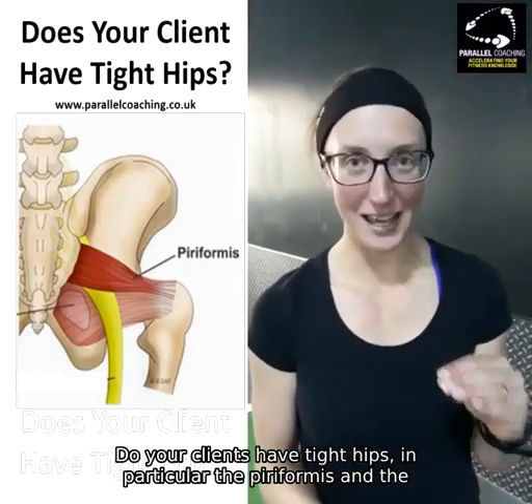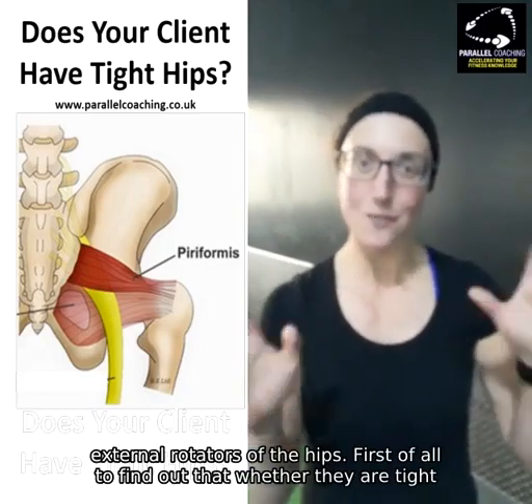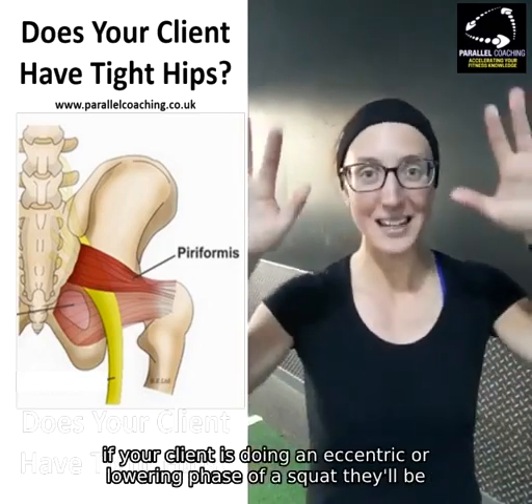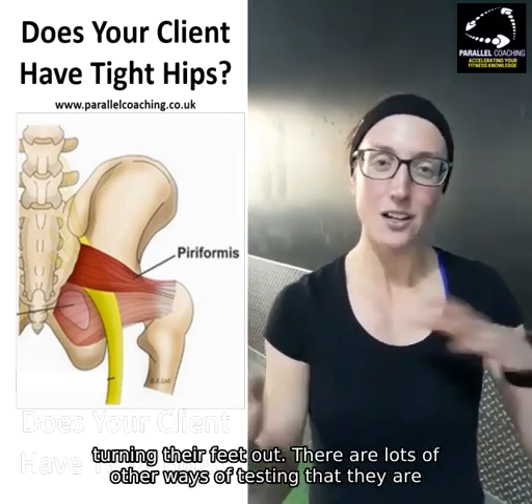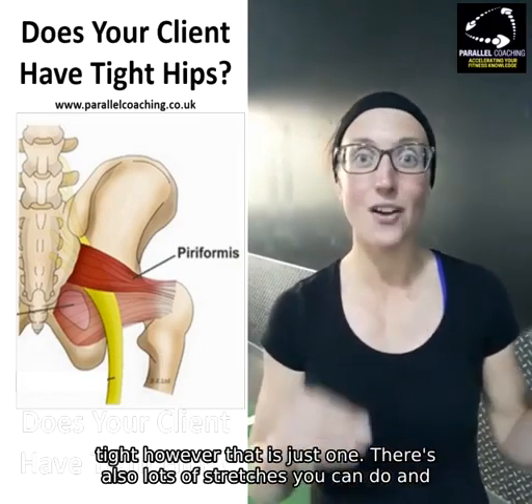Do your clients have tight hips? In particular the piriformis and the external rotators of the hips. First of all, to find out whether they are tight, if your client is doing an eccentric or lowering phase of a squat, they'll be turning their feet out. There are lots of other ways of testing that they are tight, however that is just one.